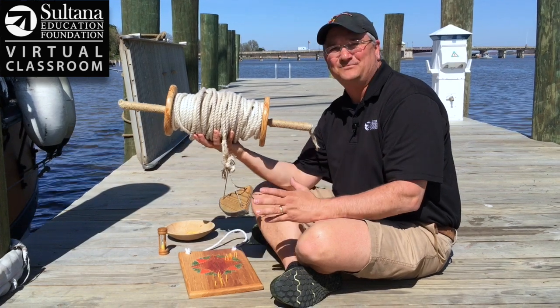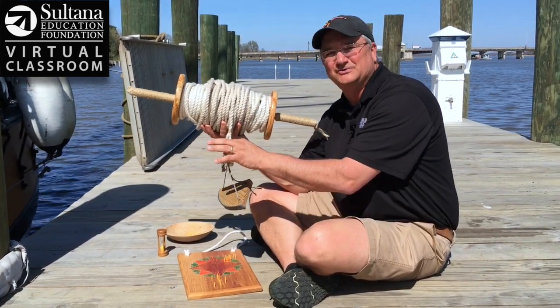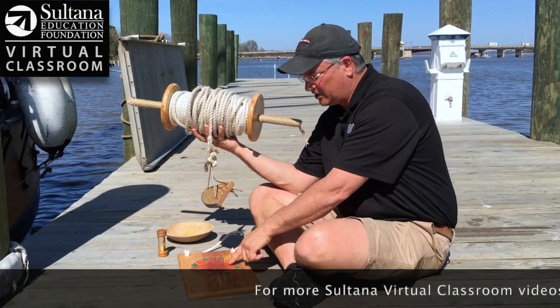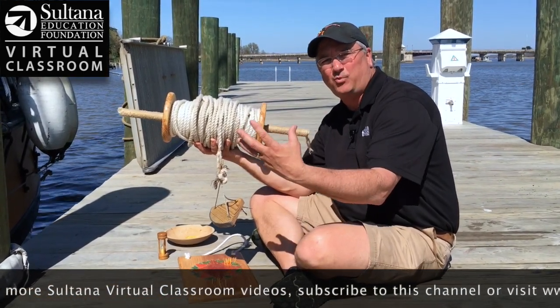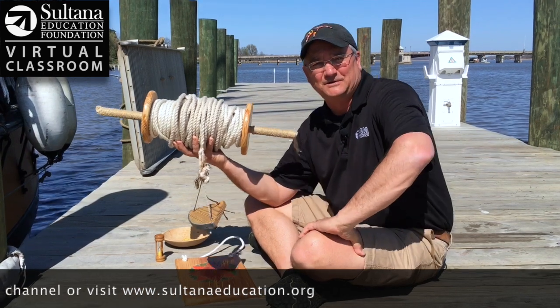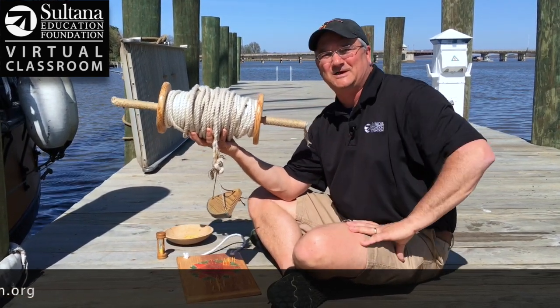To wrap this up: to determine their speed, sailors used a chip log. It measured your speed in knots, or nautical miles per hour, and by keeping track of that speed with the chip log and your course with the traverse board, you could guess where your ship was at sea — that was called deductive reckoning, or dead reckoning. That's all for today's episode of the Sultana Education Foundation's virtual classroom. I hope you'll join us back at this site for more cool videos.